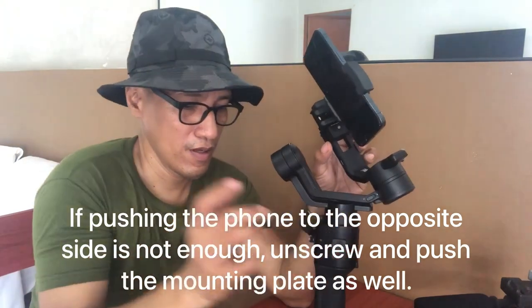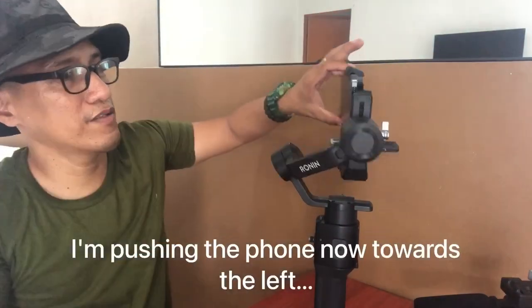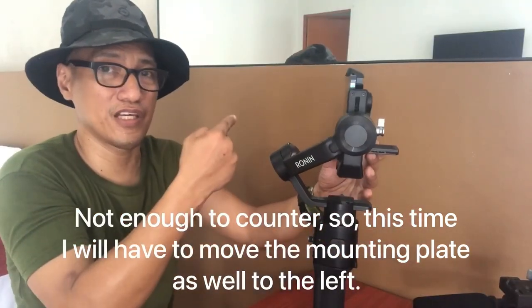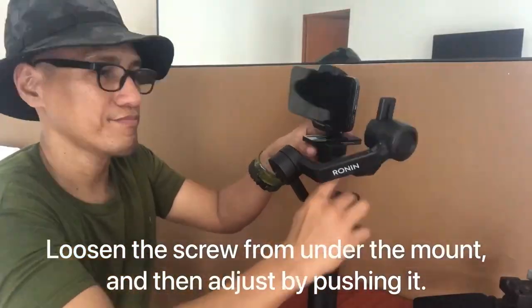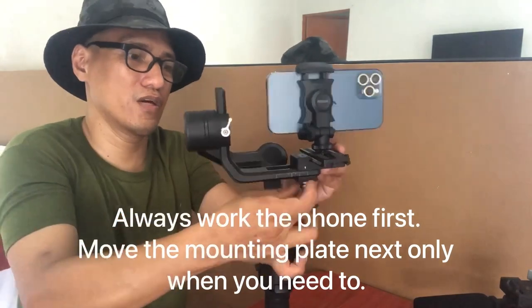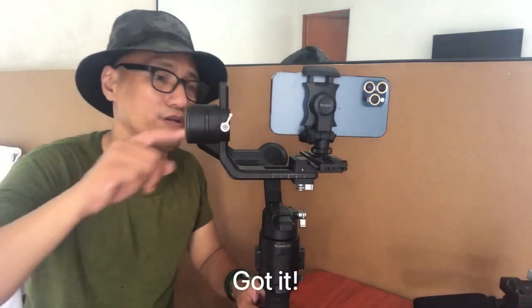Let's try pushing the phone first through the phone holder towards the left. It's still not enough, so I need to move the mounting plate towards the left side as well. I'll be pushing this mounting plate in that direction. Now it's heavy towards that end, so we need to pull it back. Seems okay now — it seems balanced. I think this is all good for this particular motor.